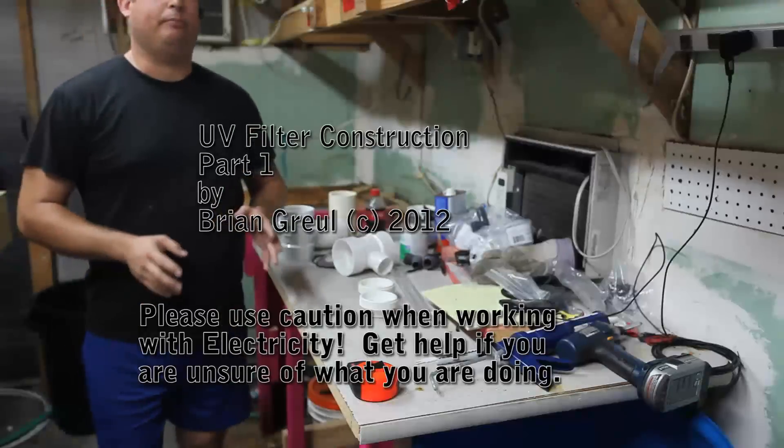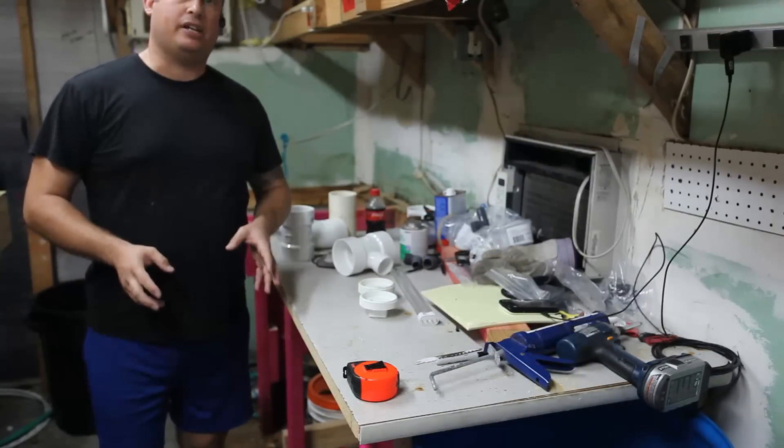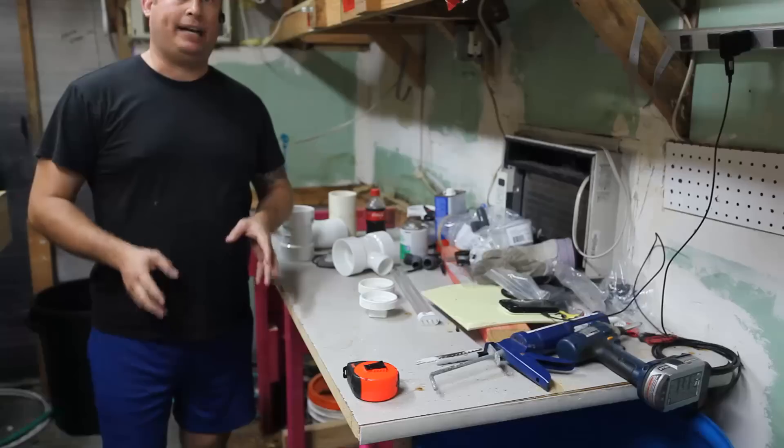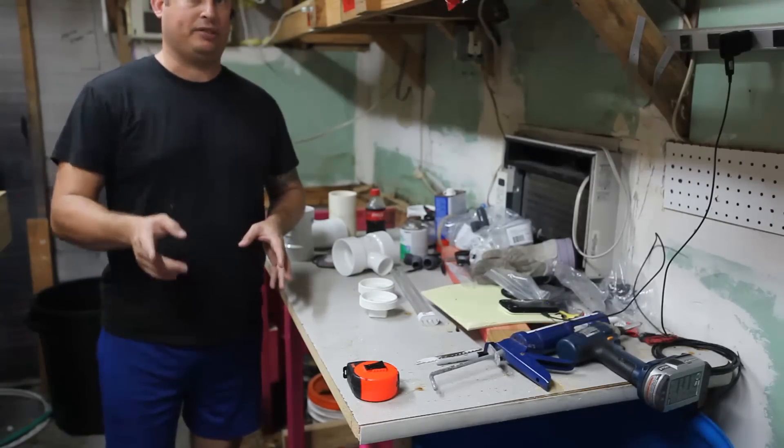Hi, my name is Brian and today I'm going to show you how to put together a UV filter. If you're curious about the design, I have another video that talks about how to design a UV filter and what the critical specs are, as well as some shortcuts to determine what will work best for your tank.